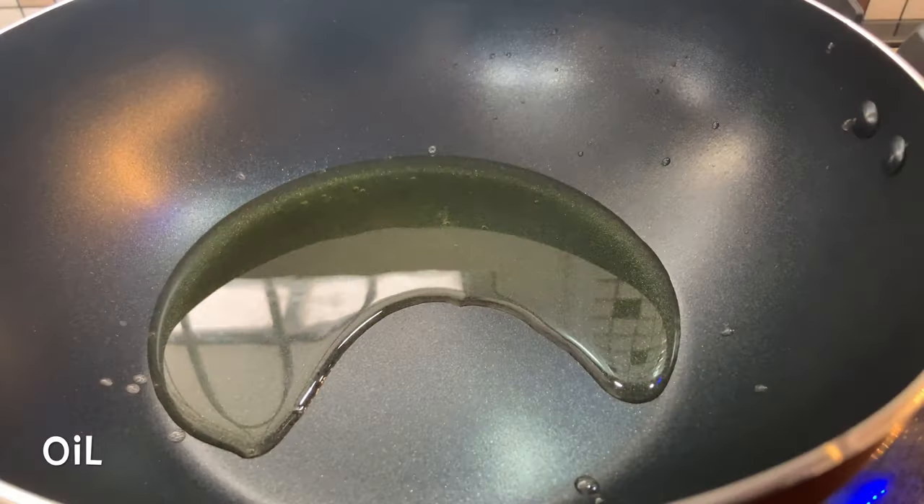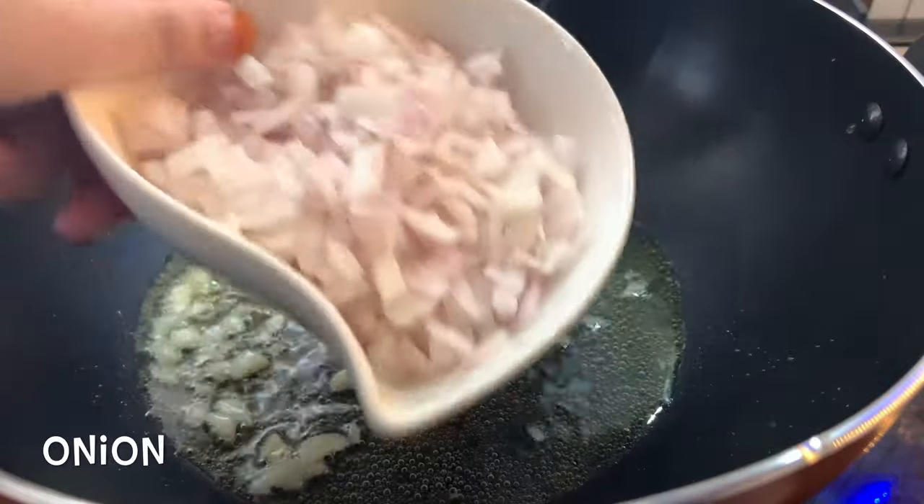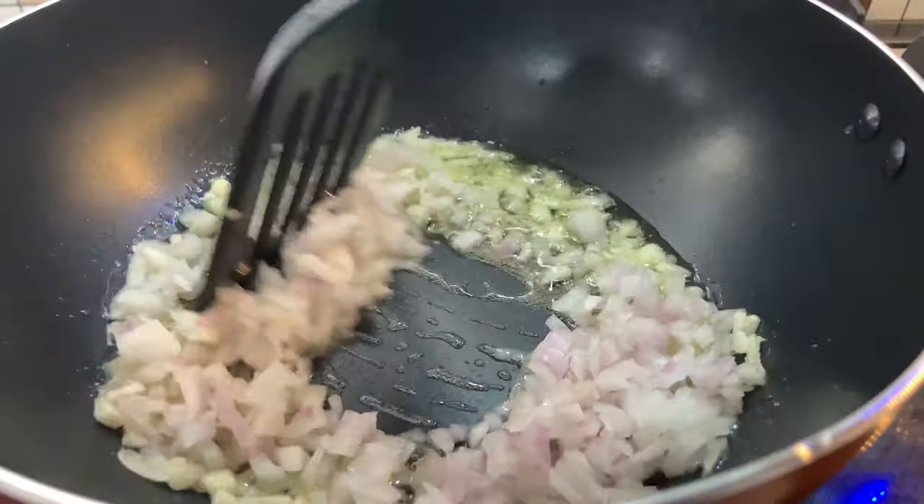We will add chicken filling in the pan. We will add garlic and sauté. I will add onion to it.